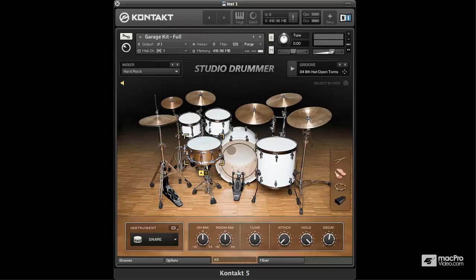The third and final kit in Studio Drummer is the Garage kit. I couldn't showcase this kit without doing something a bit Dave Grohley, so here's some kind of Queens of the Stone Age-esque drums.